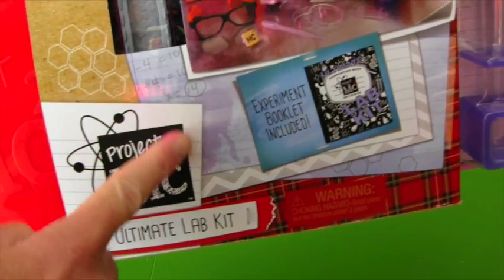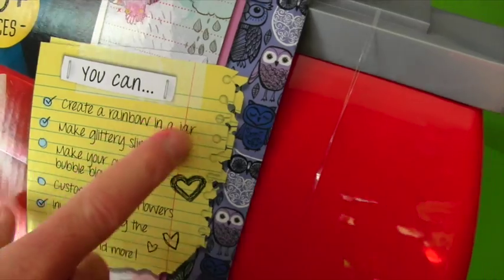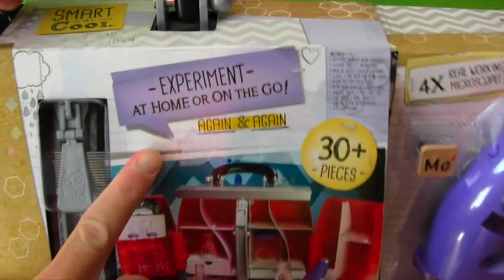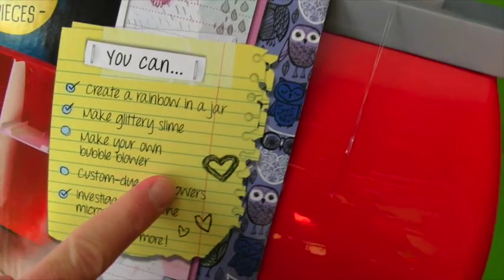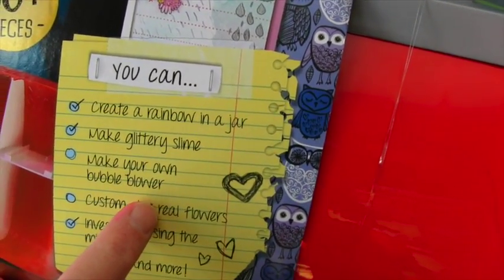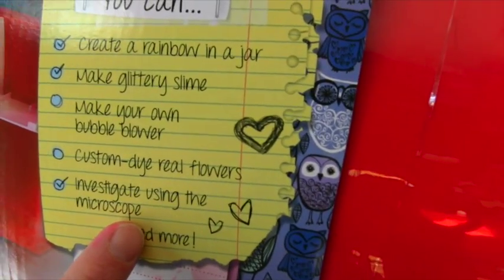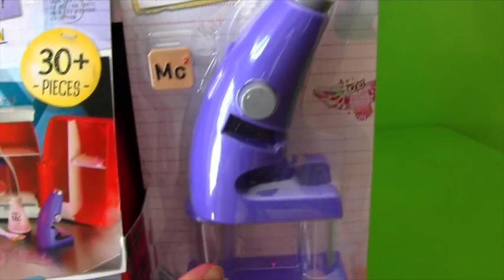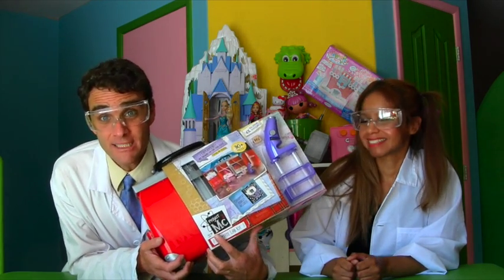See, look guys — Project MC Square Ultimate Lab Kit. Look at all the things you could do. You could create a rainbow in a jar — that's what we want to make. Experiment at home or on the go. It comes with 30 pieces. You can also make slime, glittery slime, and your own bubble blower, and custom dye flowers, and investigate using a microscope. It even comes with a microscope. Are you guys ready to open up the Project MC Square Ultimate Lab Kit?